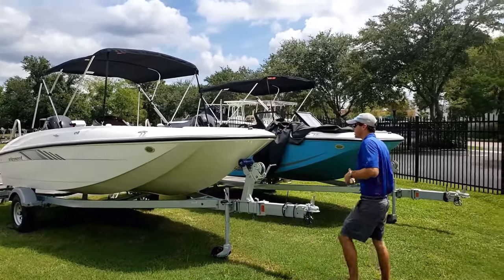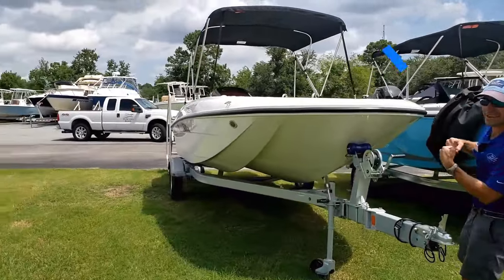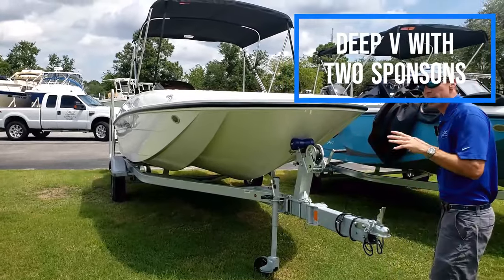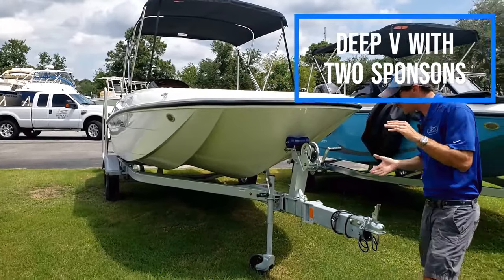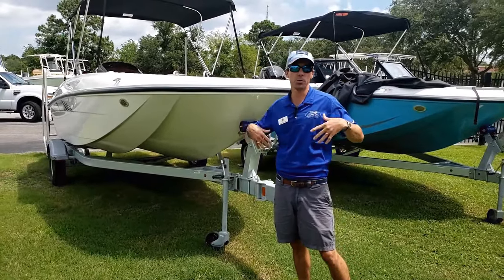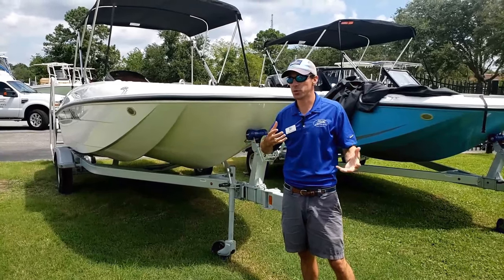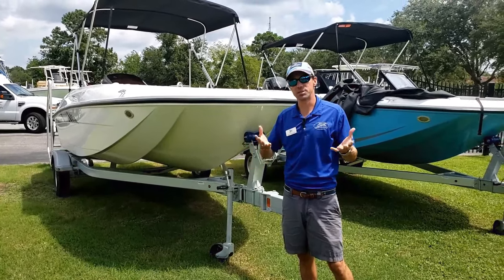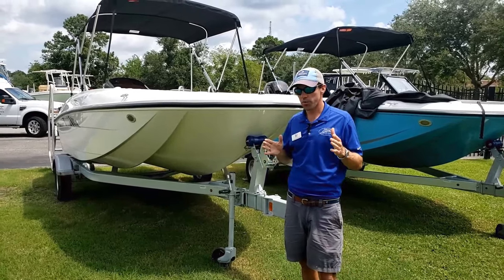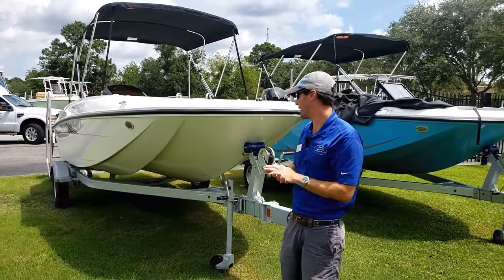Let's go ahead and take a look at our bow here. What we're going to notice is a nice deep V, 18 degree dead rise, carrying all the way to the back with two outside sponsons. That's still going to allow you to cut through the waves, but when you have this boat loaded up or have people sitting on one side or the other, the sponsons really act to keep you nice and buoyant and level. The hull design also allows you to get up on top of the water and go — no more stargazing or anything like that.